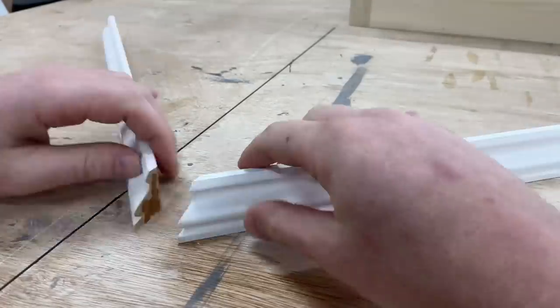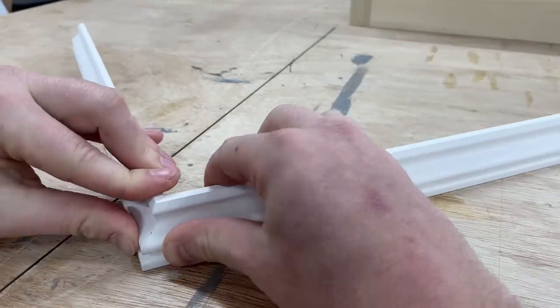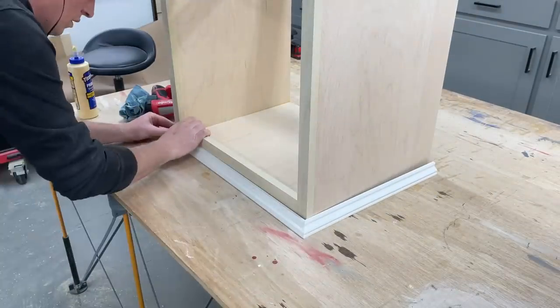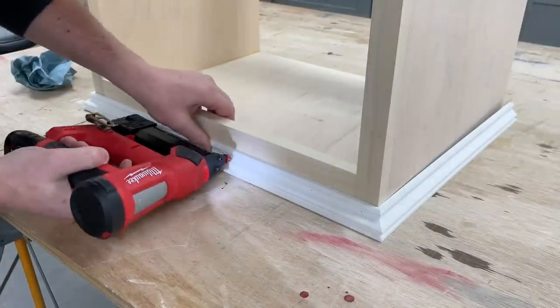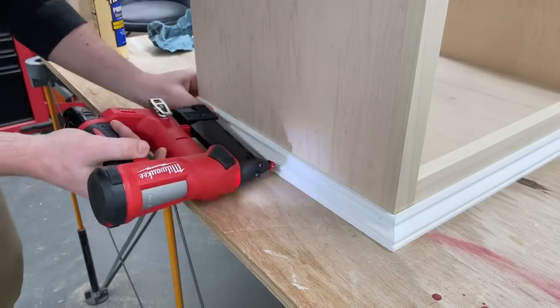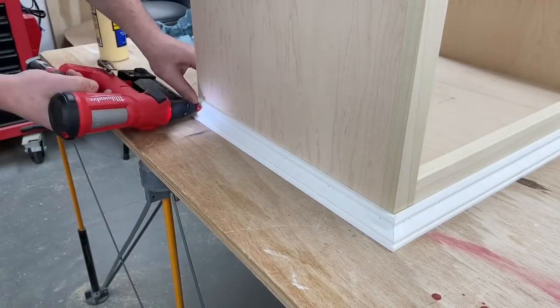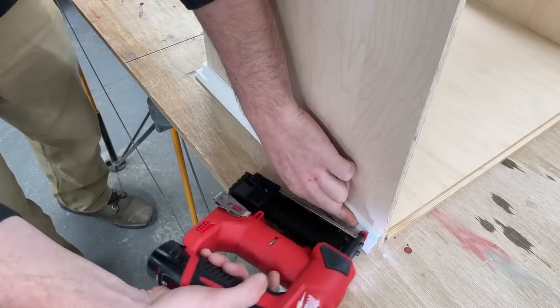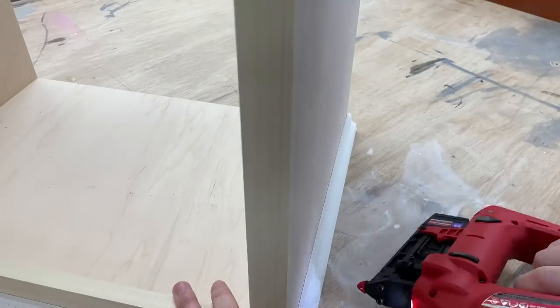Then it was the same process with the bottom trim, except the new Milwaukee 23 gauge pinner literally got delivered as I was working so I switched over to giving that a try along with glue. First impression is that it's just as awesome as the brad nailer and other Milwaukee staplers I have — it leaves much cleaner and smaller holes and is perfect for stuff like this.